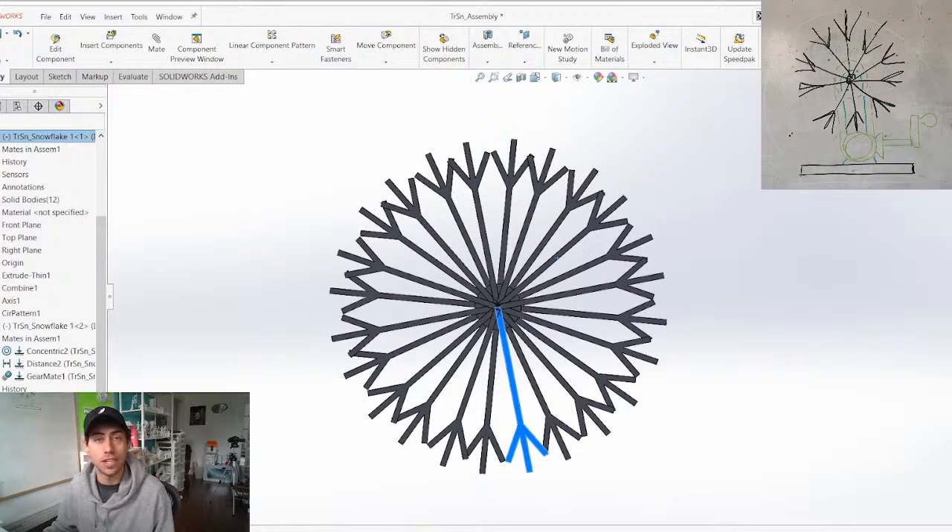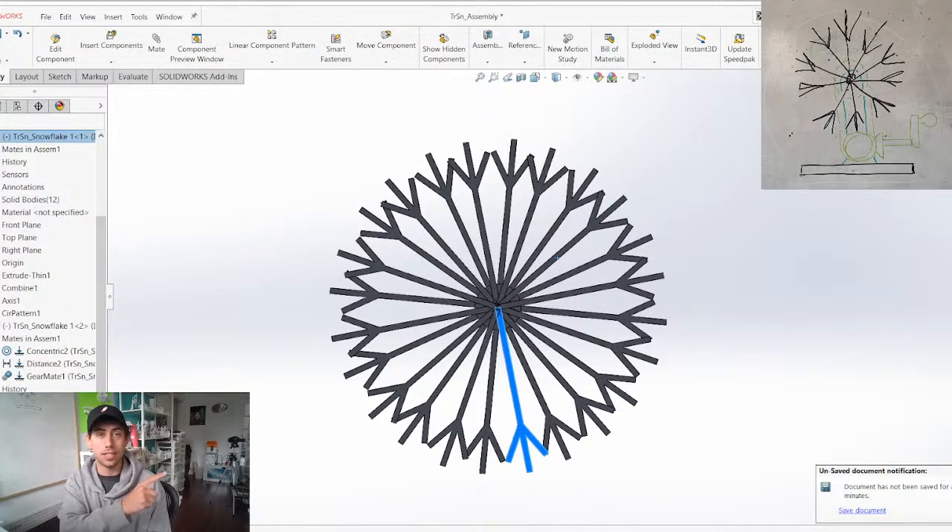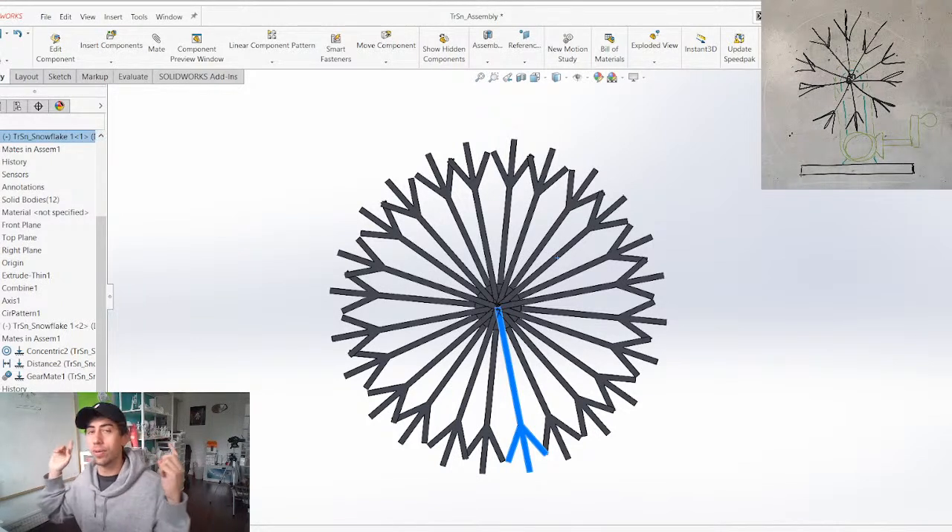We're basically going to go from start to finish with this sketch and in the next couple of hours we're going to have a full working kinetic sculpture that is going to be fully 3D printable. So let's do it.